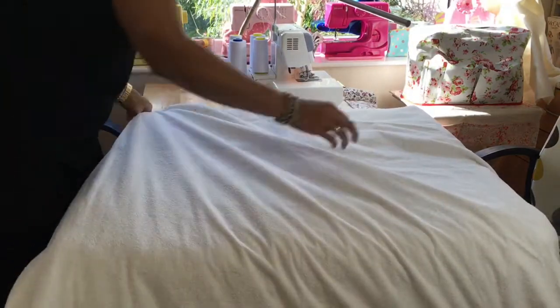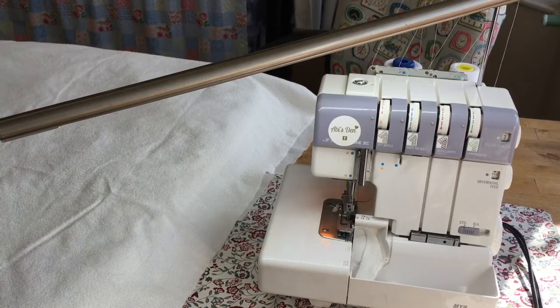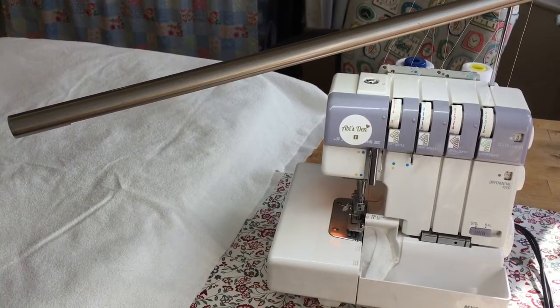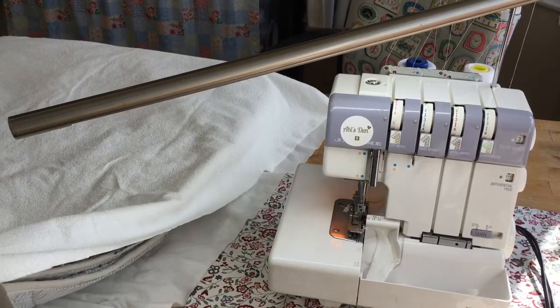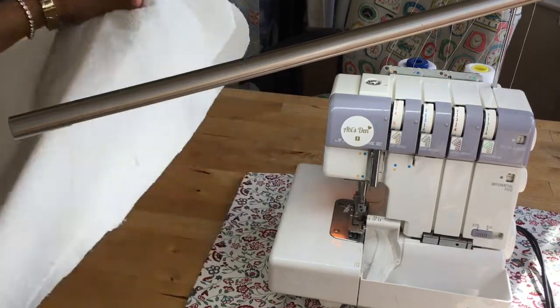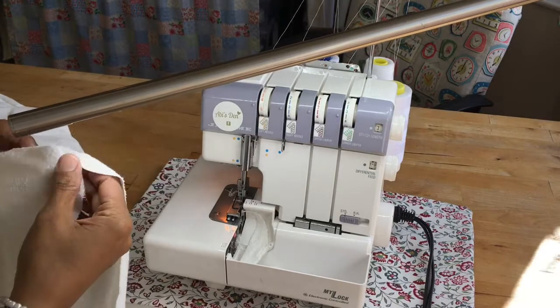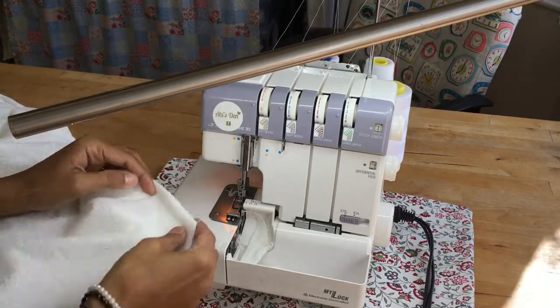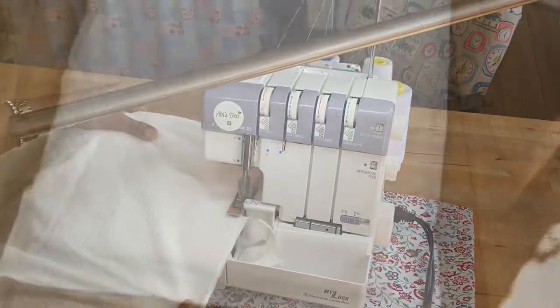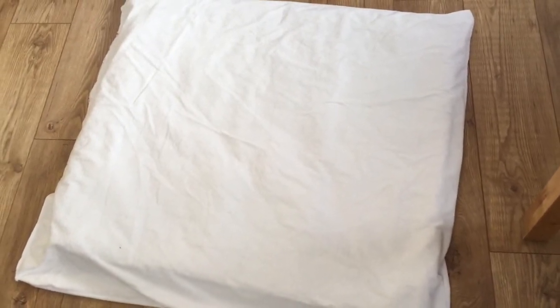Once that's done, I can now just overlock the edge. Because it's on the overlocker, I'm not going to turn it inside out with the padding in — I'm just going to overlock the edge and leave that exposed. It's quite tricky because it's quite heavy. Bring the overlocker to us and go straight down from there. And there we go — there's Daisy's new bed. I'll just put a cover over that, overlock it and add some snap buttons, and there she'll have a lovely comfy new bed.